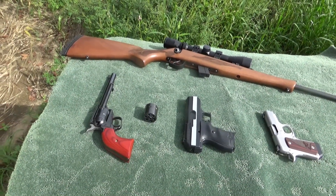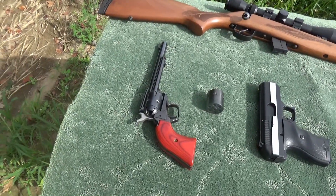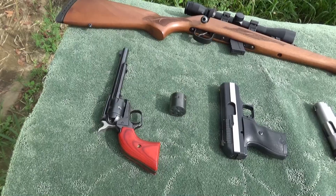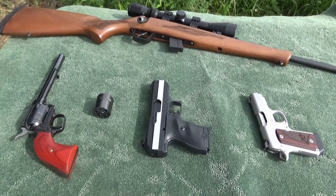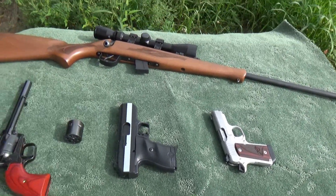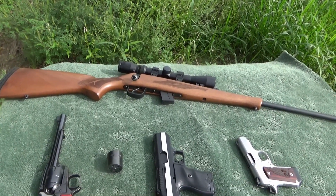These are some of the guns we're going to be shooting today: the Heritage Rough Rider in 22 long rifle, and we're going to change out the cylinder and run 22 mags. We've got a Hi-Point 380, a Kimber Micro 9, and also the Escort bolt action rifle.